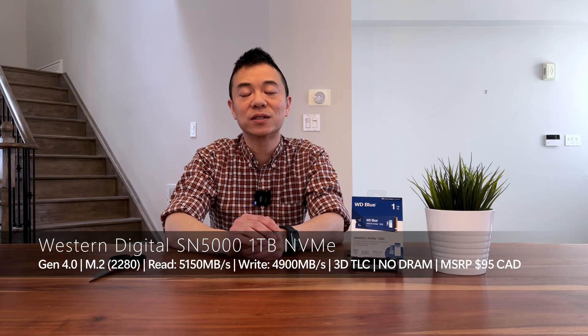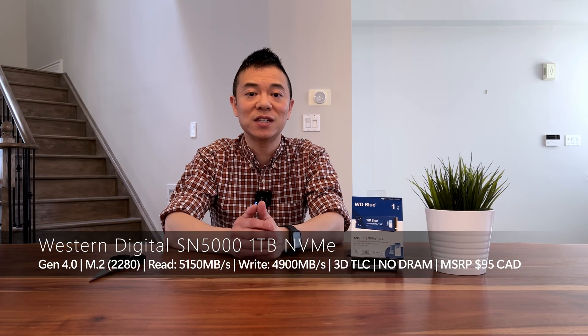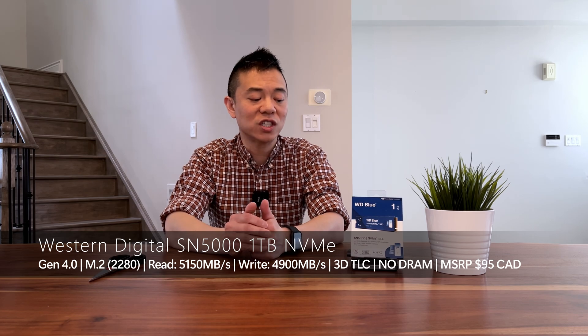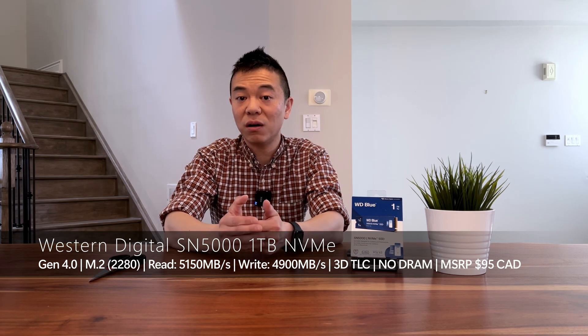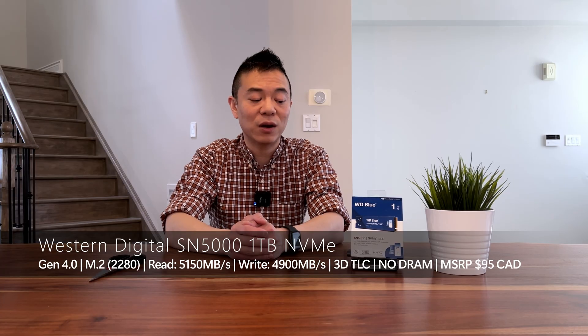Today we're going to be doing an unboxing of the Western Digital SN5000 NVMe. A few things about this product: first of all, it supersedes the previous generation, the SN580, also a PCIe Gen4 NVMe. It comes in four different flavors: one terabyte, 500 gigabyte, two terabytes, and a four terabyte version.